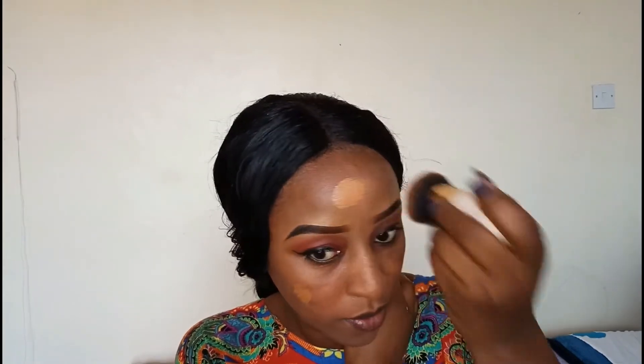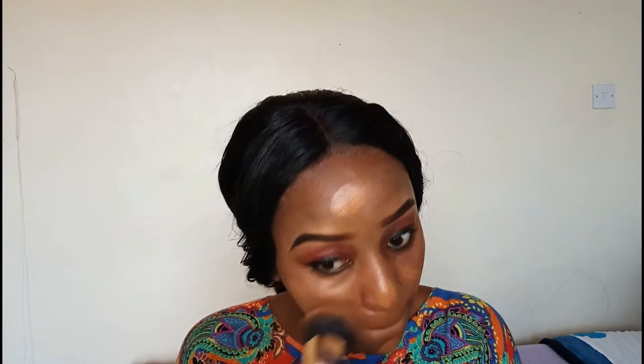Now it's time for foundation. I'm using a Revlon Photo Ready. This is my first time using this foundation and I loved it. The coverage is medium, but it's a foundation that you can build the coverage by adding more. And now I'm using my foundation brush to blend it out.